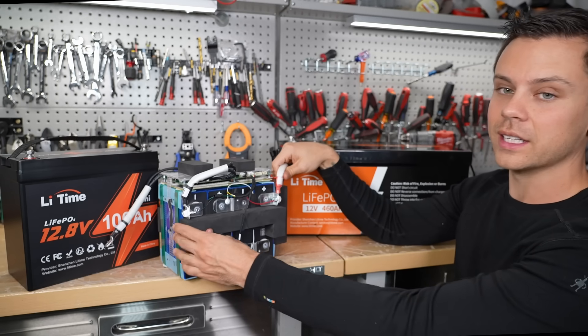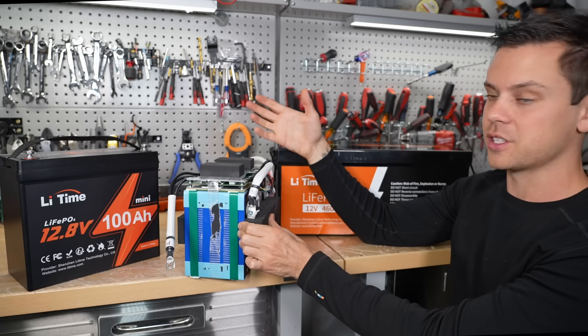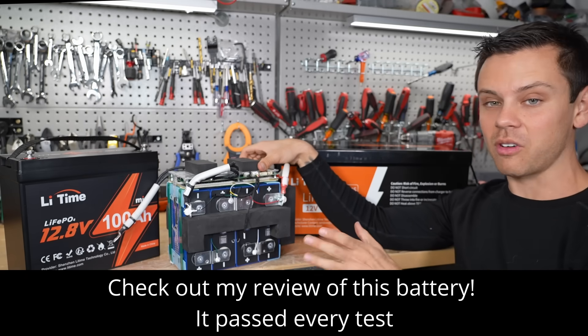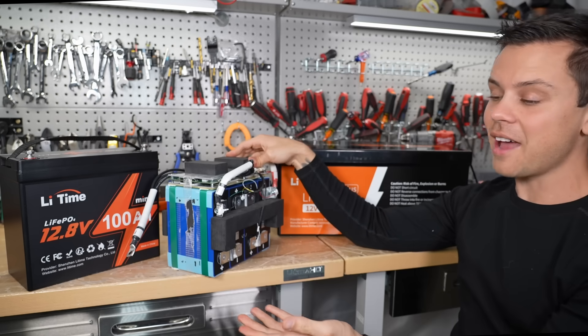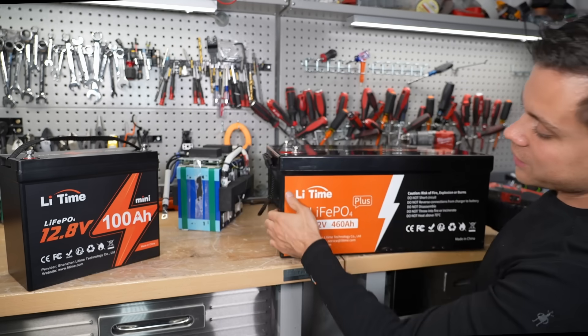This is their trolling motor battery and it looks the same as the 100 amp hour battery but with a larger, beefier BMS for large inductive loads. This battery is impressive for the money — I don't think you can beat this company right now. They're the most popular 12 volt battery I sell on my website, and I haven't heard any complaints yet.